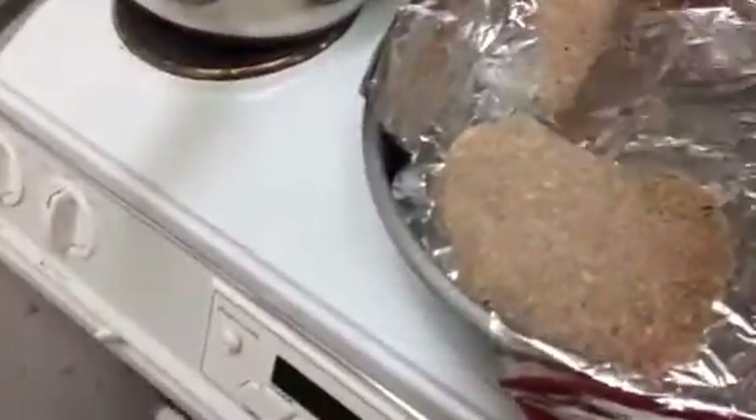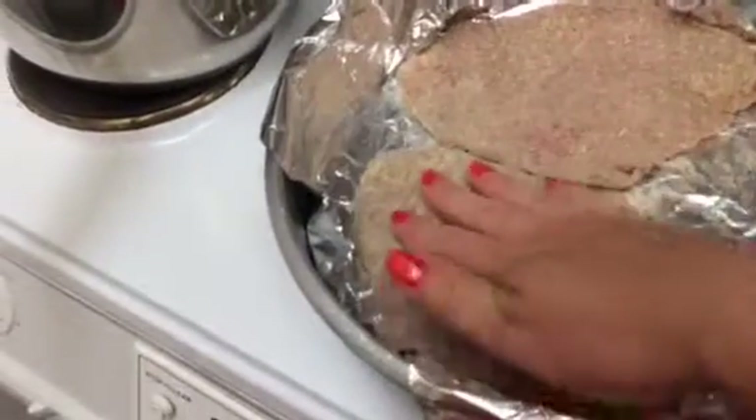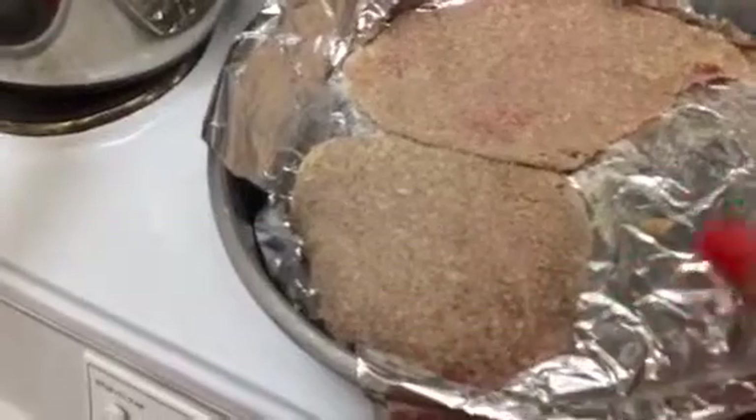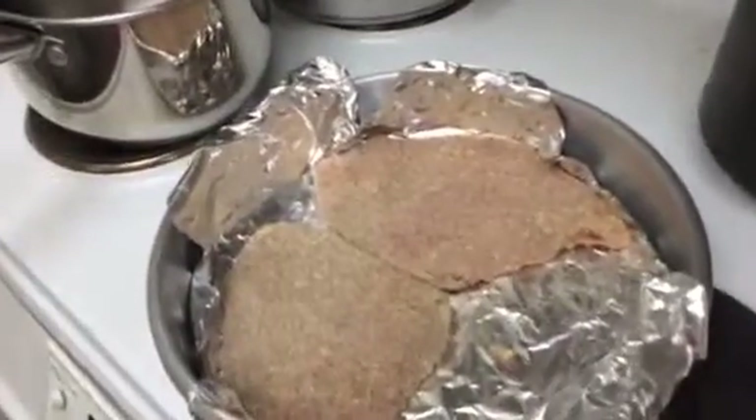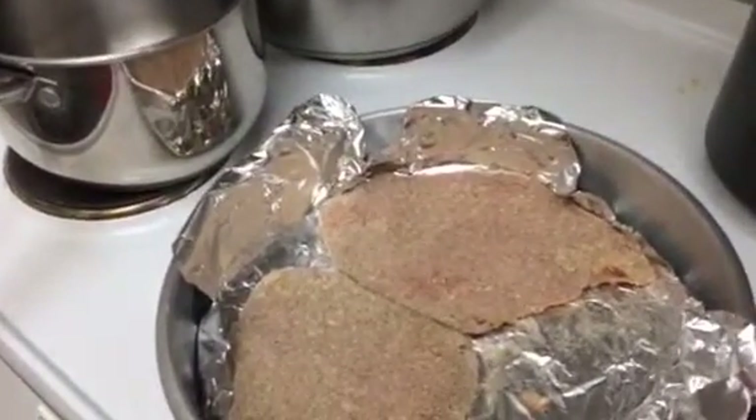Then what we're going to do is put it here in the plate where we put some oil before, so the veal doesn't get stuck to the bottom.